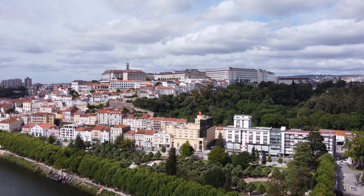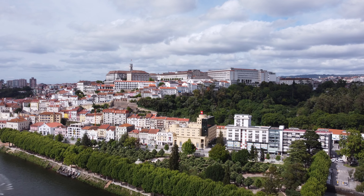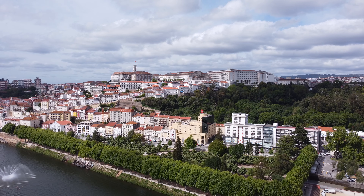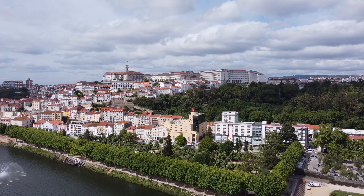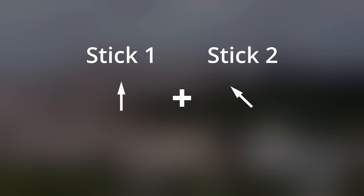Let's next do a move where we show the viewer where our point of interest is located in the city. For that, we are going to start from a position where we are far away from the point of interest and slowly move towards it. We do so by first creating a sweeping motion across the landscape by moving up and rotating left. Next we add a forward movement to move in the direction of the point of interest.